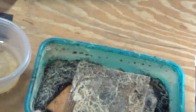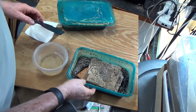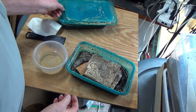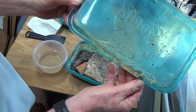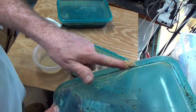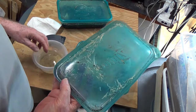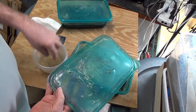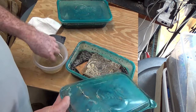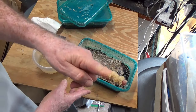Now here's another one that's getting close. This one is getting close to being in the same stage. We've got worms running all over the place here, all along the edge. So I'm about to have still another container go ballistic with the worms.